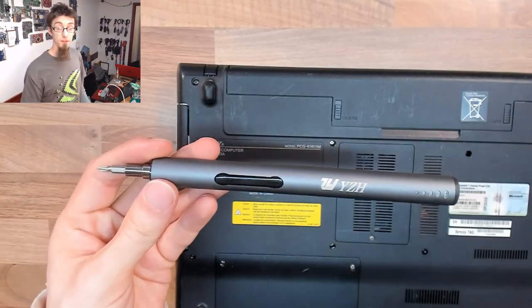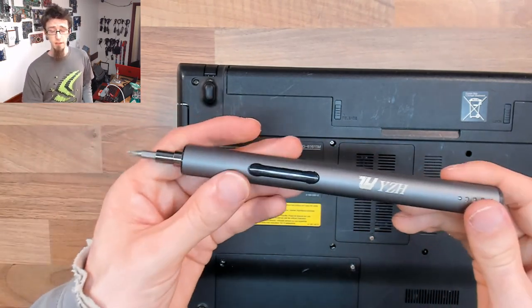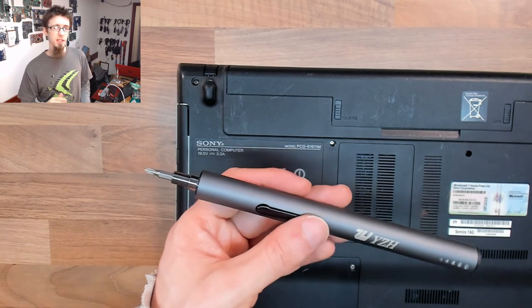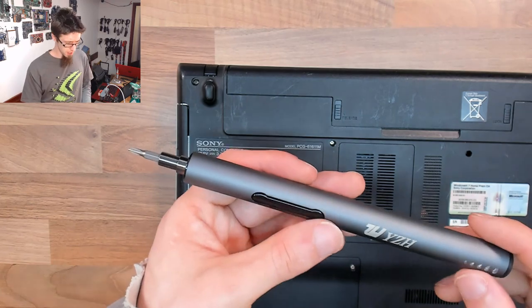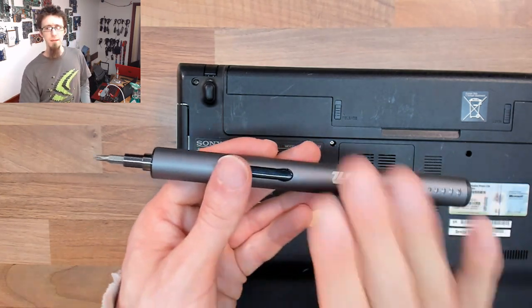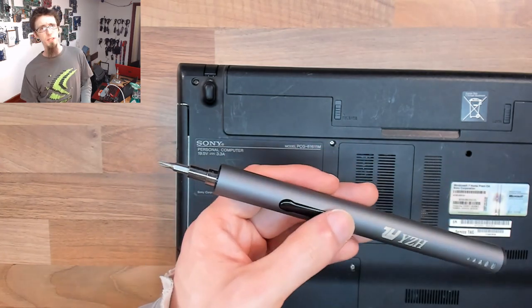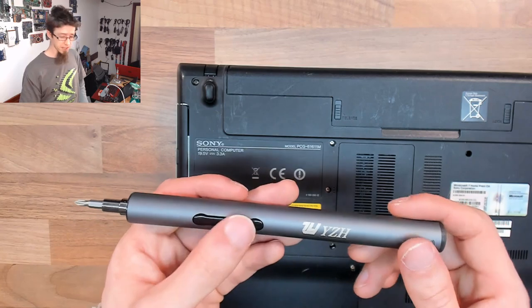For 30 quid this is significantly cheaper than those alternatives. I believe the ES120 is about £85-90, probably about $90-100. It is significantly better than this one but also significantly more expensive. For £30 I think this is actually all right and I'm quite chuffed with it — I really thought it was going to be a gimmick and didn't think it was going to be strong enough to be useful.